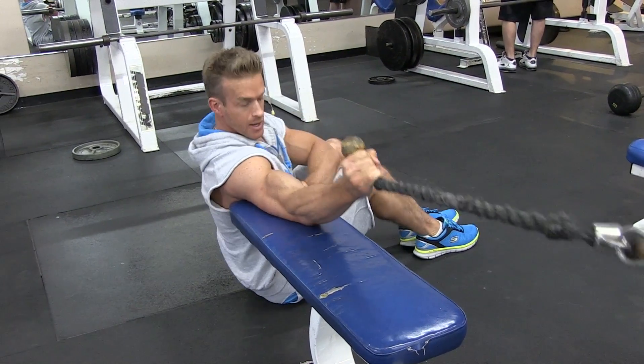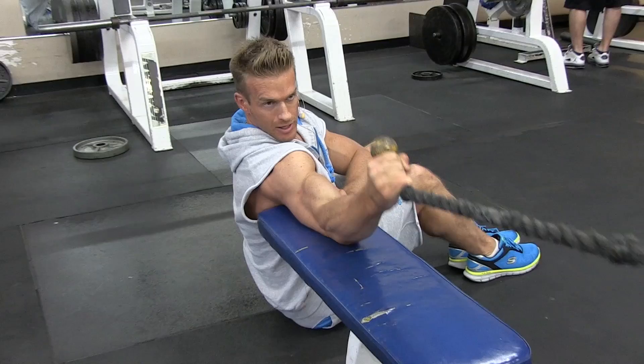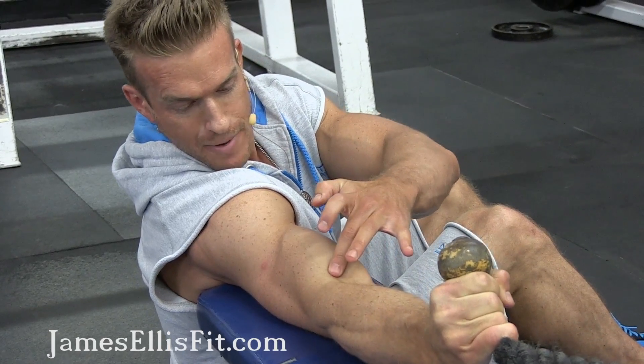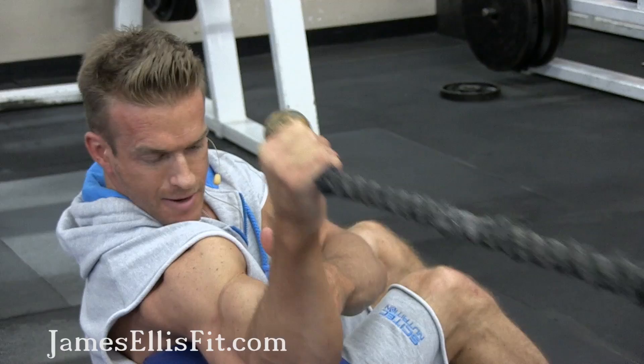One end of the rope — I'm just going to curl up, really flexing through that bicep, let it down, flex through, bringing it all the way up to my forehead. Really stretching that bicep, hitting on the outside as I flex as well, giving some good length to my bicep.